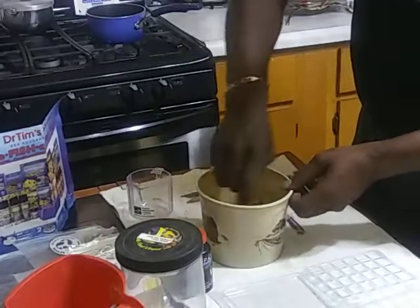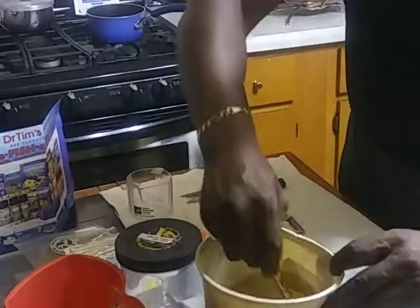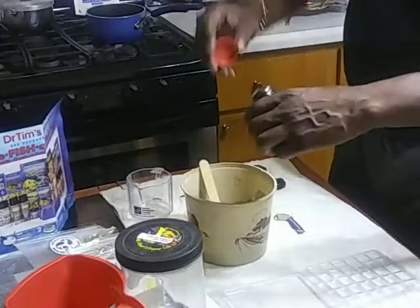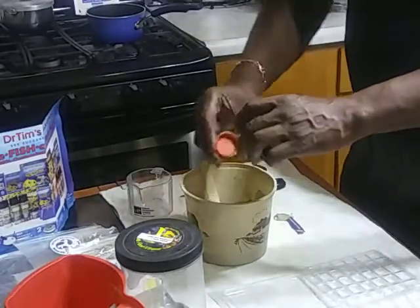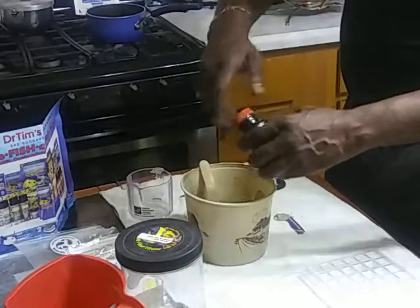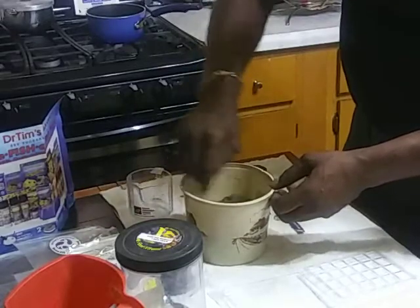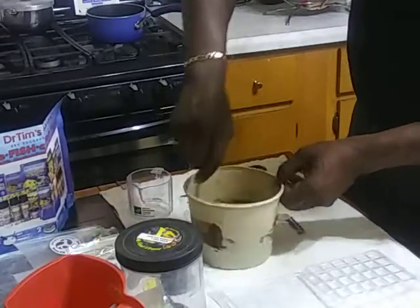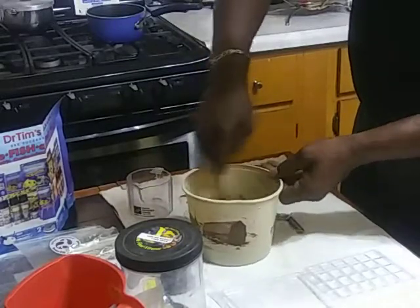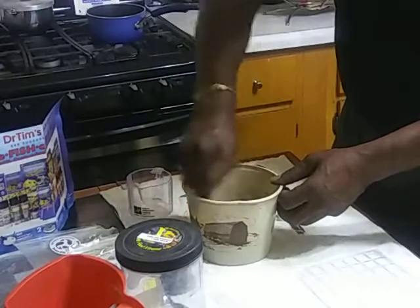I'm scraping all the sides. If y'all can see that, this is what it looks like, but it's still kind of watery to me, so I'm going to add a little bit more Repashy to thicken it up just a little bit more. Oh yeah, that's what I'm talking about — it's getting the consistency of like mud, soft mud.